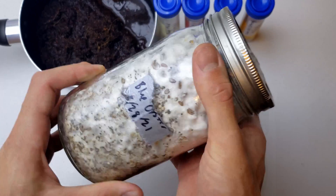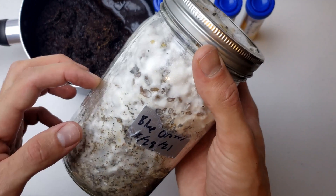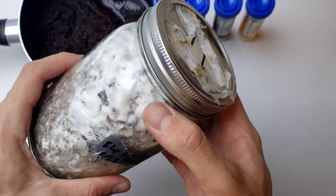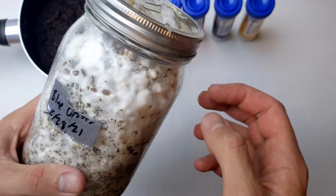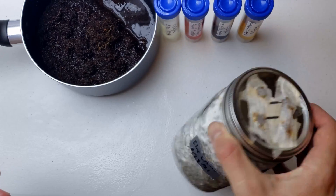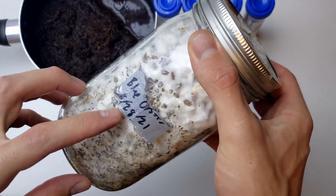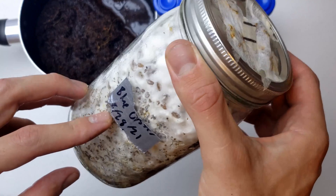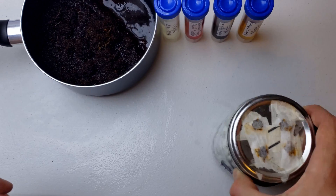Here we have a selected strain — this is just a blue oyster mushroom growing on barley grain. This has been in the fridge for a while; I saved it for later and this experiment is a good time to use it. Today is the 29th of September, so it grew in this jar for maybe a week and then was in the fridge for the rest of that time.